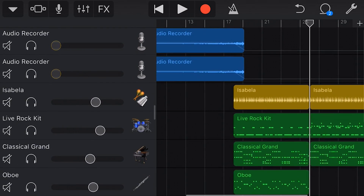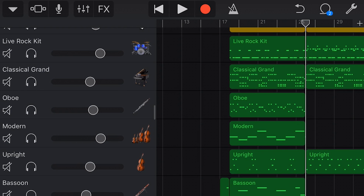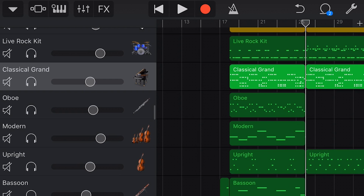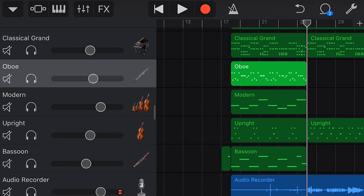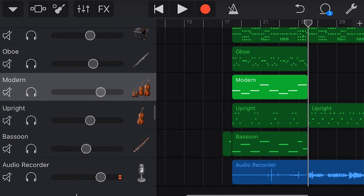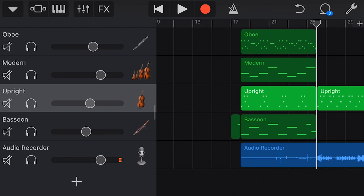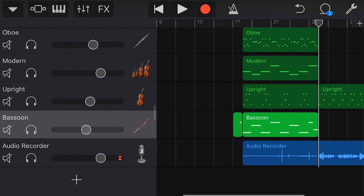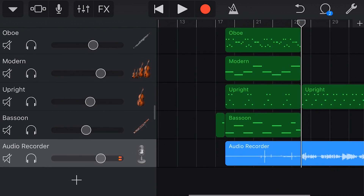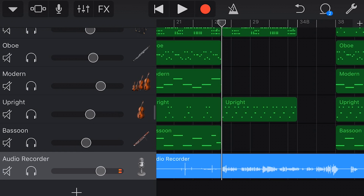So there we go — that is what we have for the intro part. I've got my piano playing some chords, I've got an oboe playing a bit of a lead melody, I've got the strings kicking in — I think that's a violin or a viola maybe — I've got an upright bass, I've got a bassoon playing the lower notes, and then my audio recorder comes in at the end.